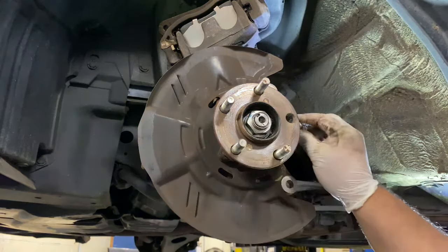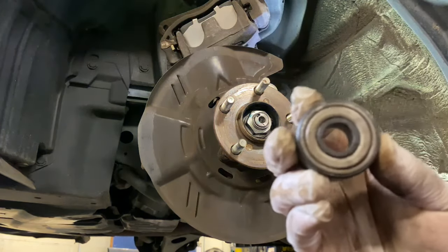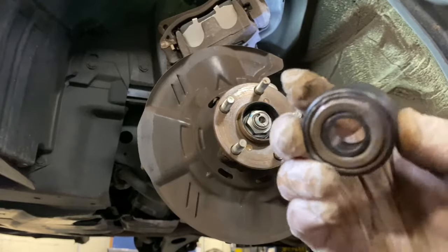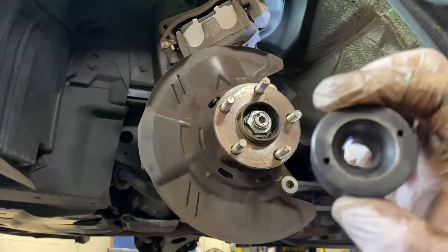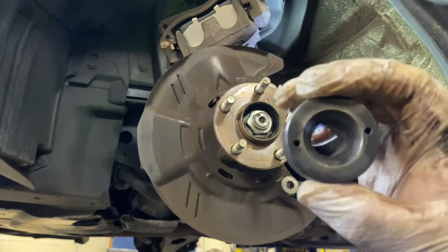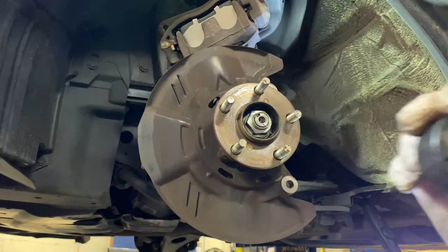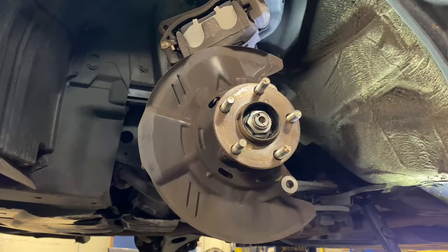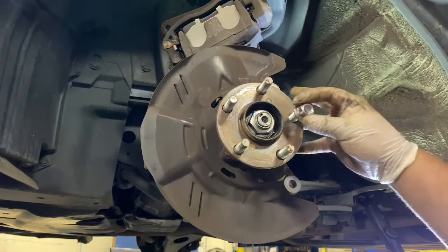This is what I used to put the new stud in. They sell it — Napa sells it or Matco — it's a stud puller. It could be easier so you don't strip anything. But if you don't have this, you could use a bigger bolt or a bigger nut, or something similar if you have a bigger one — just put it in here.